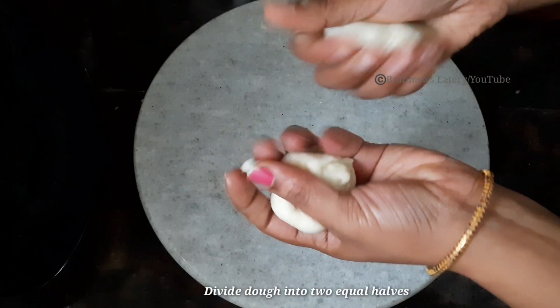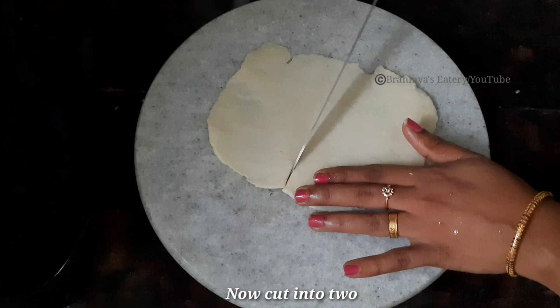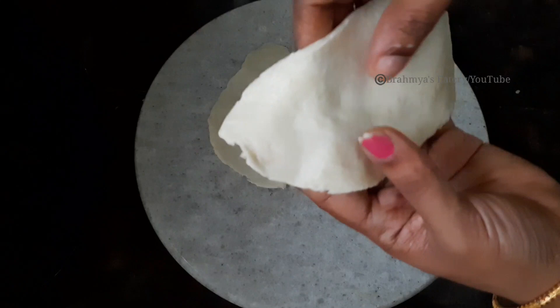This is the two pieces. This is the roll. This is the oval shape. I am ready for 4 samosas. This is the oval shape — it can be thick or thin. This is the roll.